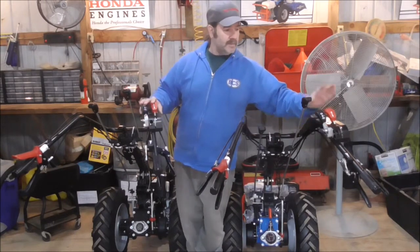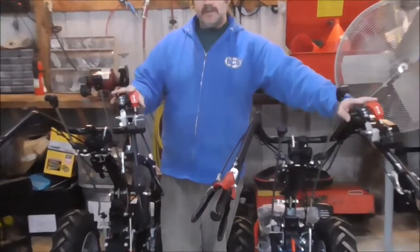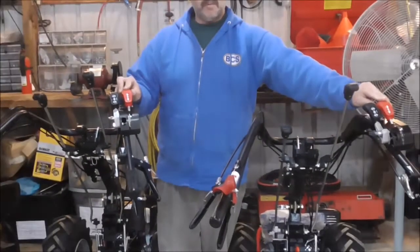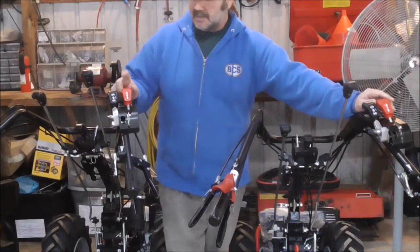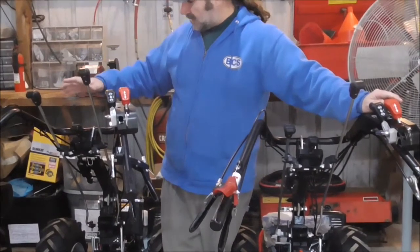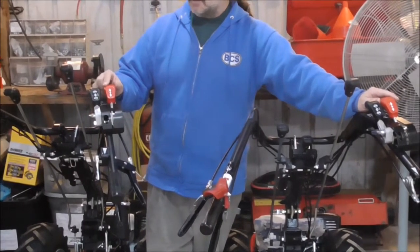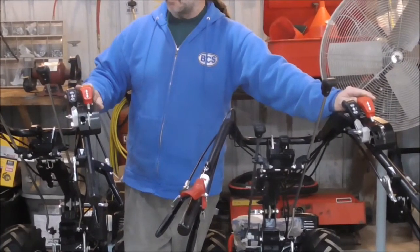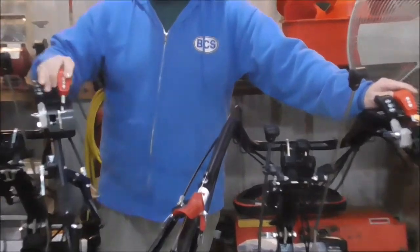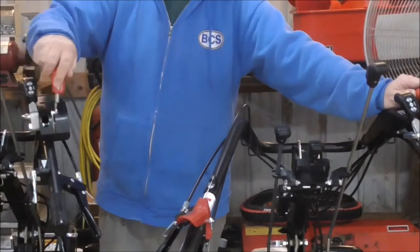This is the 852 and this is the 853. Note the controls — this red lever is our forward and reverse. In this position, on an 853 machine, handlebars are over the PTO. We're in the tilling or rear mount position. This machine, the 853, will go forward with the lever right here. If I do this, then I've shifted into reverse from this position.